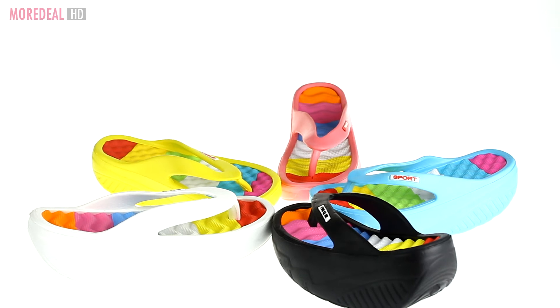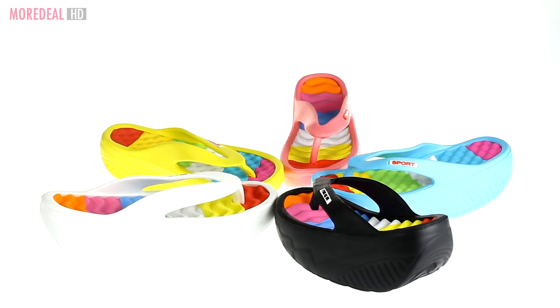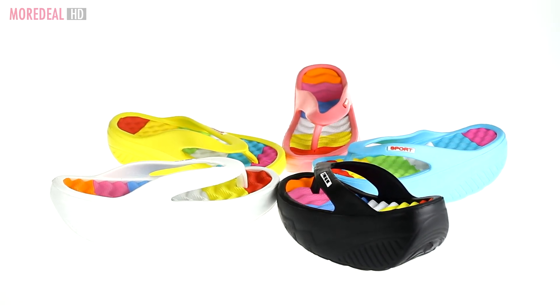So choose your colour: black, blue, pink, yellow or white.